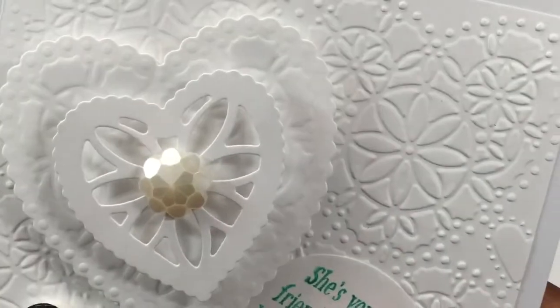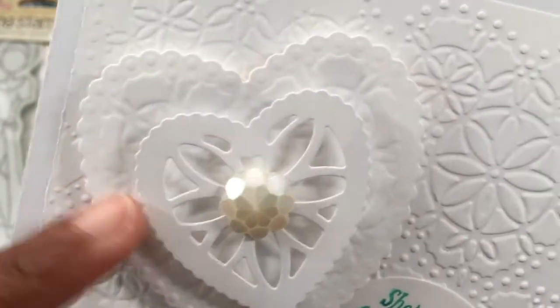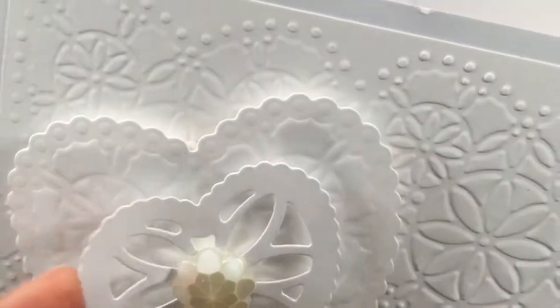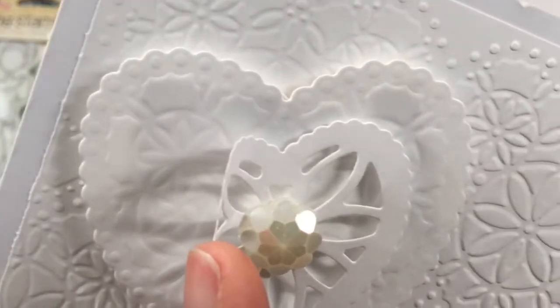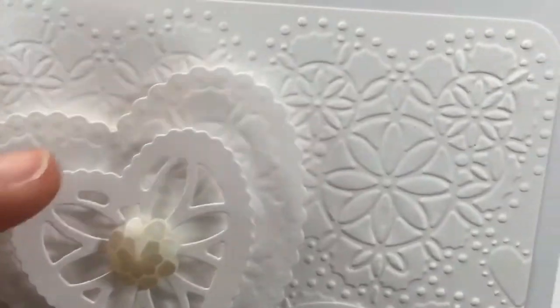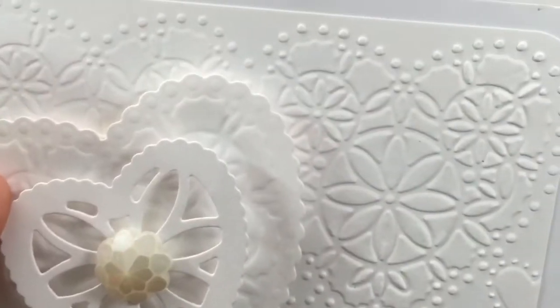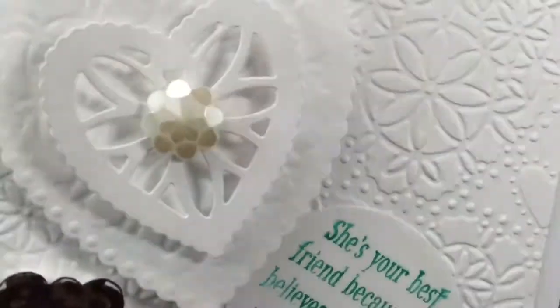So you can see that on the white. And then these are Anna Griffin dies. And if you can see a little bit, it's got the same design on the bottom heart as the embossing folder, because of course that's what Anna Griffin does. And then this is popped up on foam dots. I cut this other heart from her set and put it on top, so there's two layers of dimension.